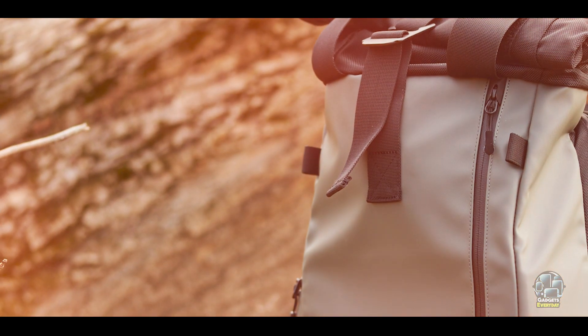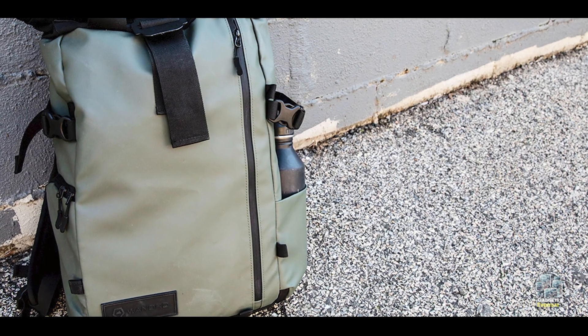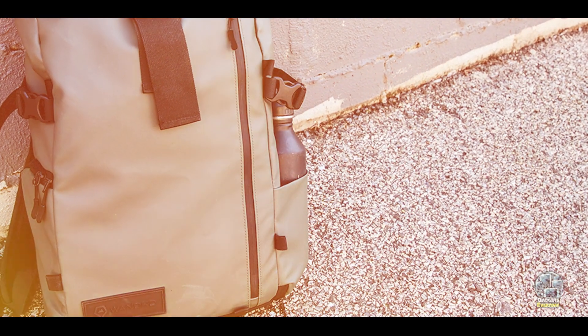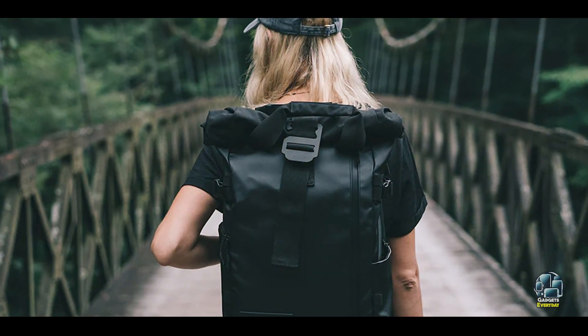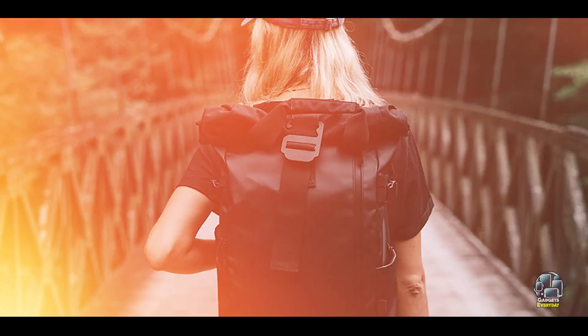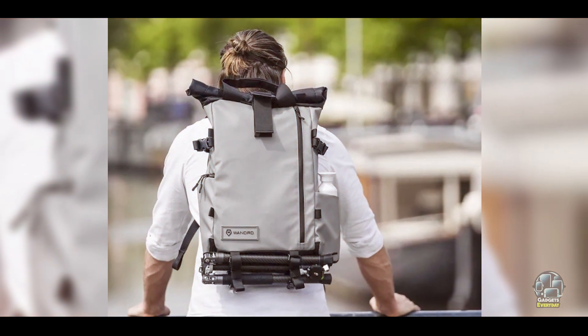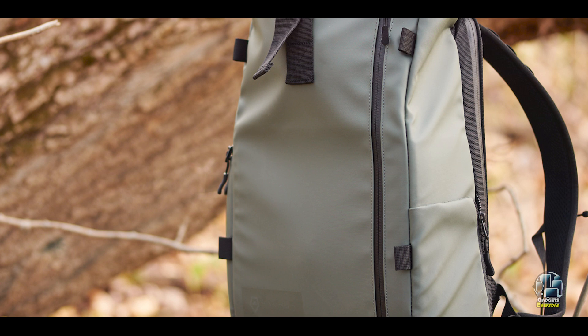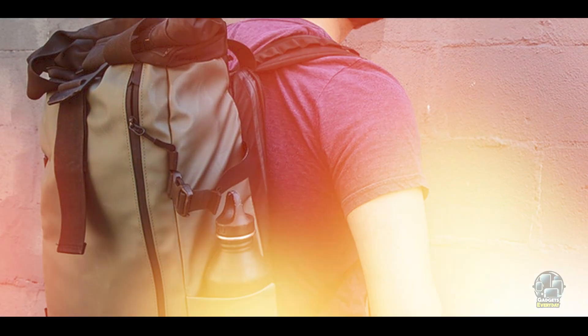Benefits and usage: This backpack is perfect for outdoor adventures and urban shoots alike. The roll-top design adds versatility, allowing you to expand storage for additional items like clothing or snacks. The removable camera cube lets you switch between photography and everyday use effortlessly. The PR-VKE Series offers excellent accessibility with side openings and a clamshell design for the main compartment. Its comfortable shoulder straps and ventilated back panel make it ideal for extended use.